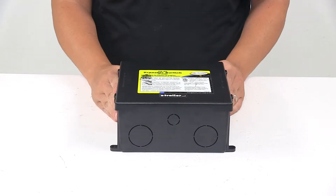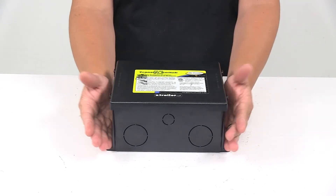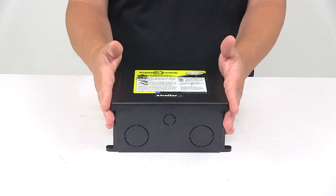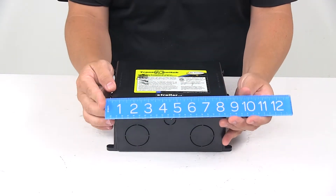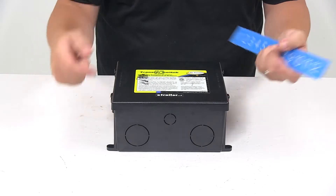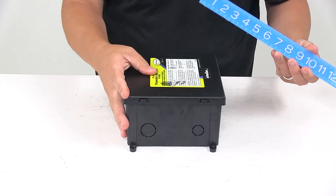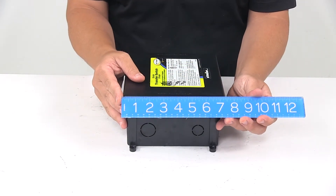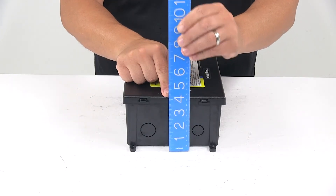When it comes to the measurements of the unit, I took overall measurements. The widest points are at the top of the lid because you can see how it kind of tapers out. Including the mounting tabs, the overall length edge to edge is about 8 and 5 eighths inches. Going the other direction edge to edge is about 7 and 3 eighths inches, and the overall height is about 4 and 1 eighths inches.